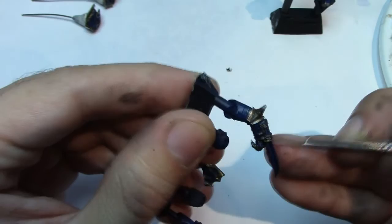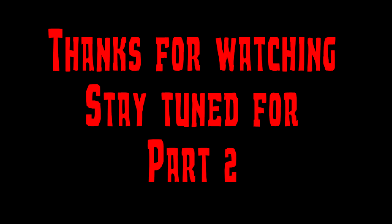That kind of wraps up part one. Part two will be on its way shortly, so if you haven't already, click the subscribe button and you should be updated when part two is out. Thanks for watching. More updates are on Facebook, and hopefully I'll catch you all soon. Have fun painting and catch you in a bit. Bye-bye.